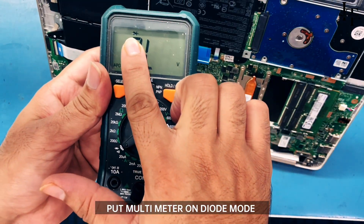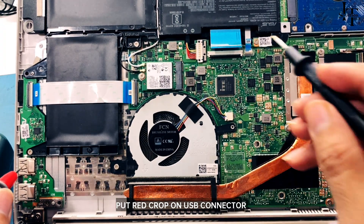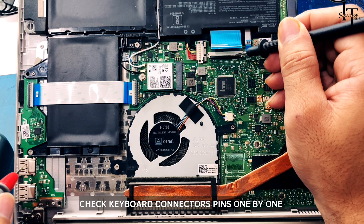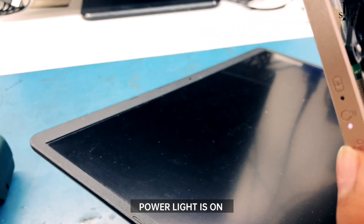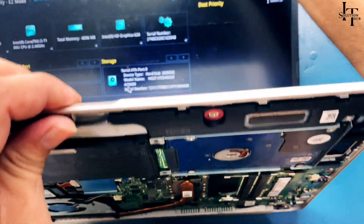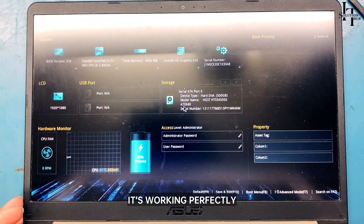Put the multimeter on diode mode. Place the red probe on the USB connector and the black probe on the keyboard connector pins. Check the keyboard connector pins one by one. The power light comes on — it's working perfectly.